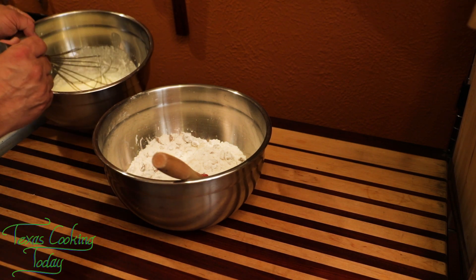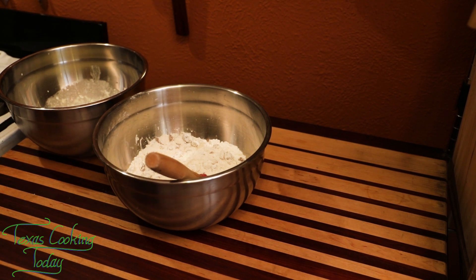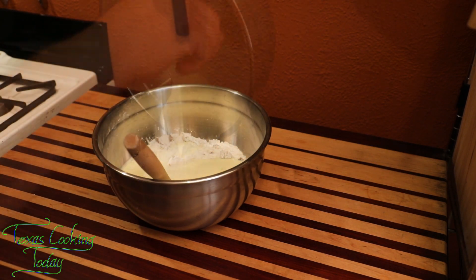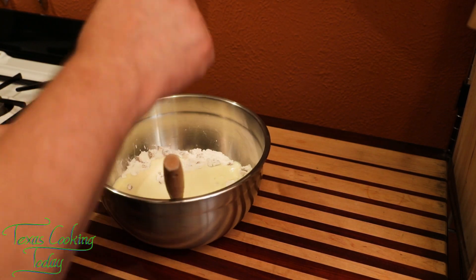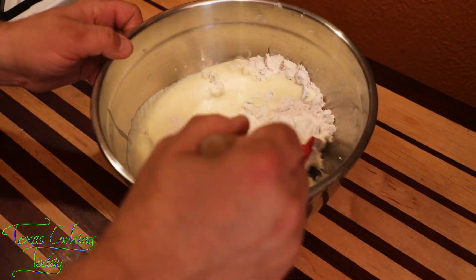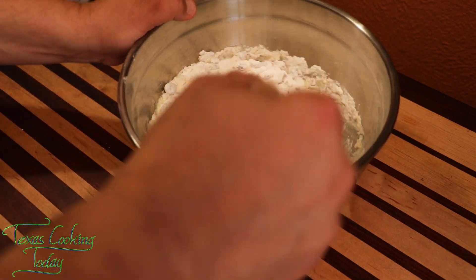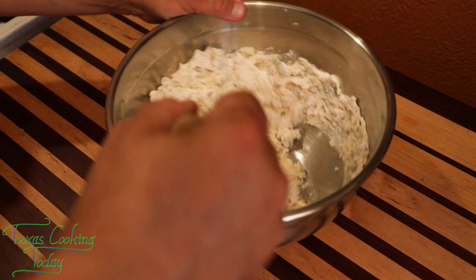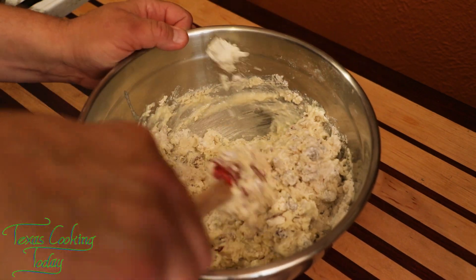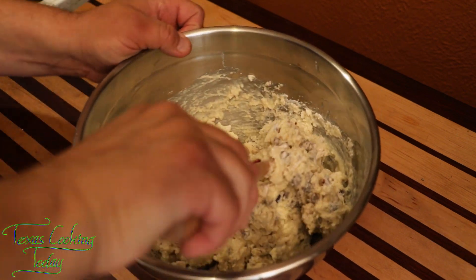Time to get the liquid into the dry ingredients and combine them. Your batter is going to be a little bit on the doughy side and won't be that liquidy — that's normal. And don't over-mix this, guys. Do not over-mix it.